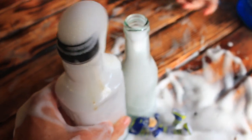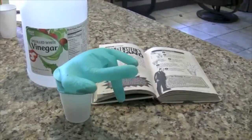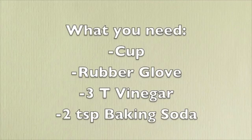Thanks for watching and please remember to click like and subscribe. Today we'll be doing a fun Halloween experiment called Frankenstein's Hand. For this experiment you will need three tablespoons of vinegar, a glass, two teaspoons baking soda, and a rubber glove.